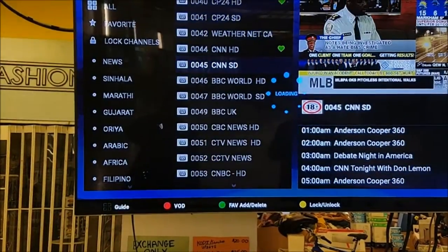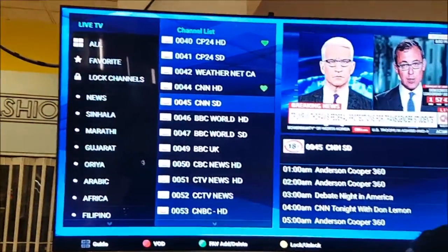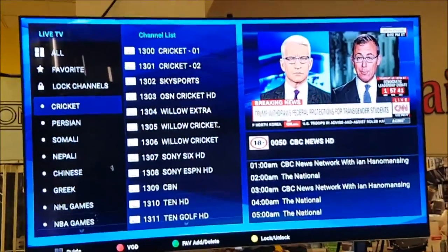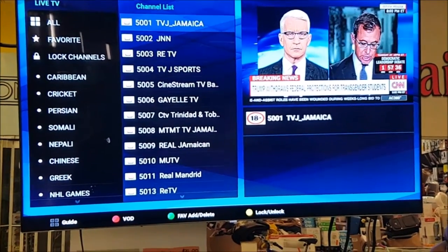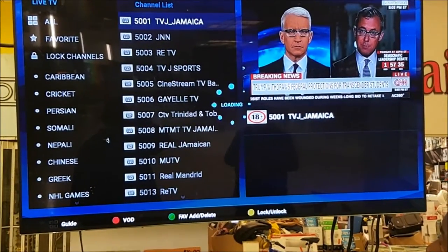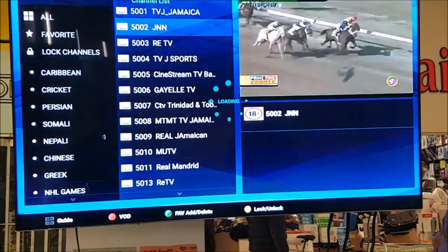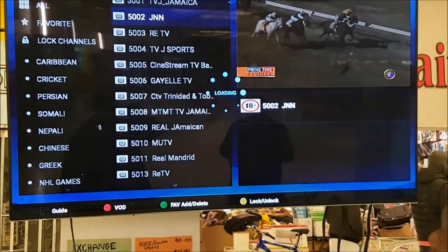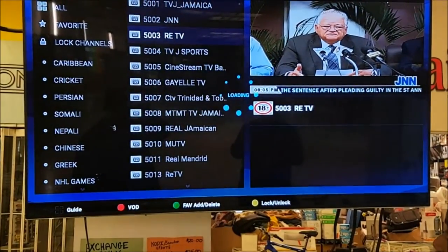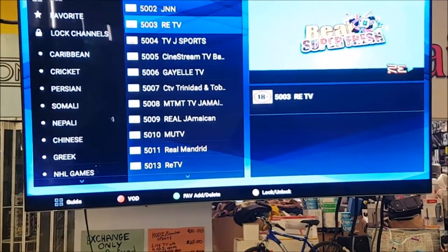CNN as well — we've got spies from, you know who, watching us shoot this video today. Caribbean channels — everybody wants those. TVJ, RETV — those are the popular channels. A lot of people get our box for JNN, RETV, all that stuff. JNN comes on — horse racing is on from Jamaica. So a lot of our customers are from Jamaica and Nigeria and all these other places, and they got our box for that reason. RETV is there, shows some regular television.